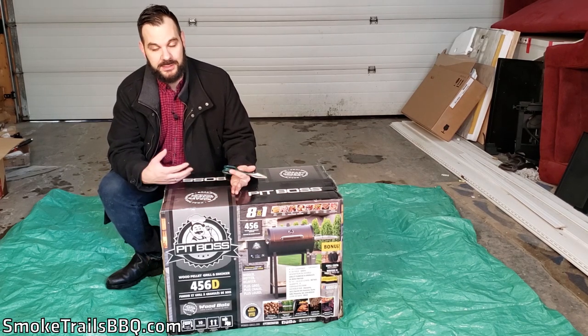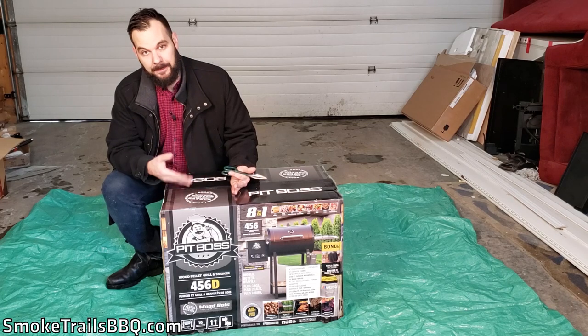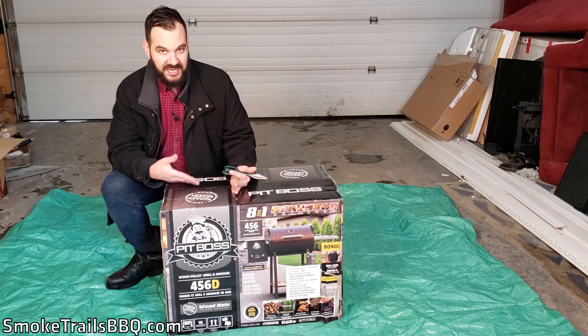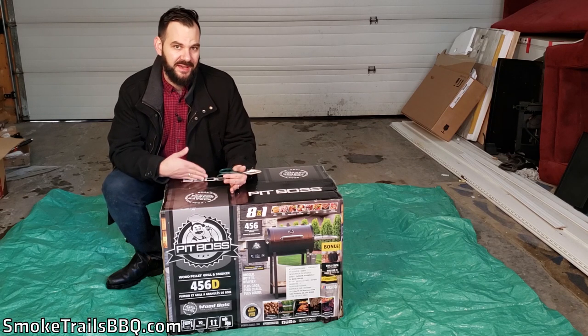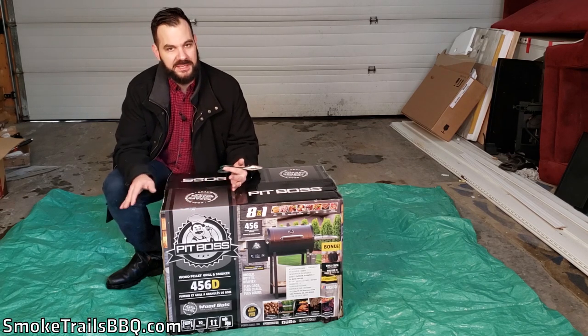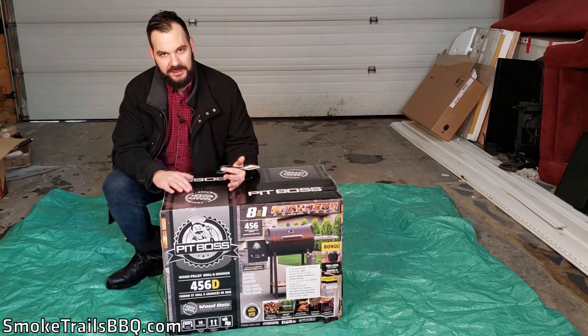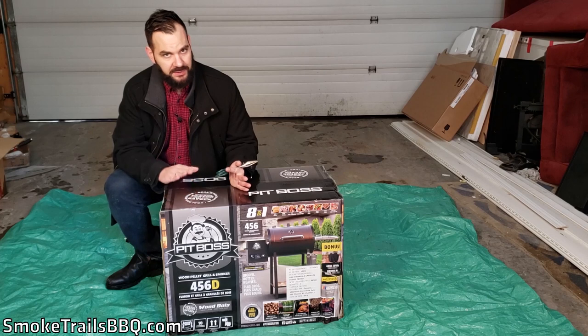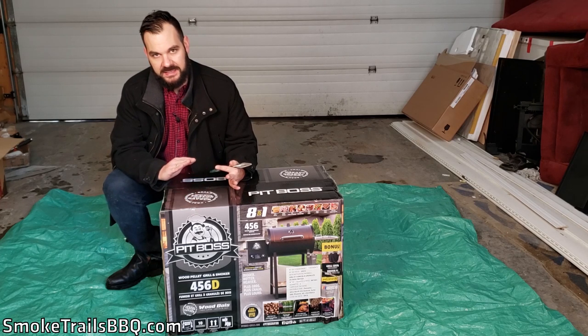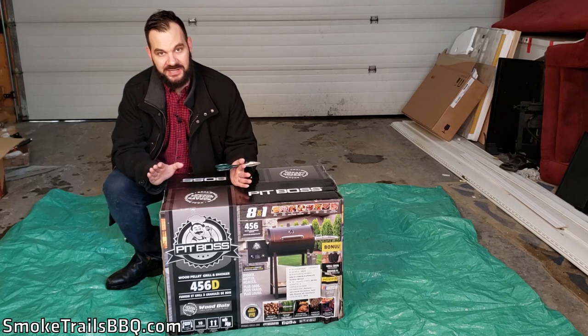I have a Masterbuilt electric smoker — that's what I started smoking on — then I upgraded to an Oklahoma Joe's stick burner, which I used to compete in a couple of competitions. But in barbecue competitions, nobody's using stick burners anymore; they're using a lot of pellet smokers and charcoal smokers. Pellet smokers are really popular because they can maintain temperature without you having to pay attention for a long time.